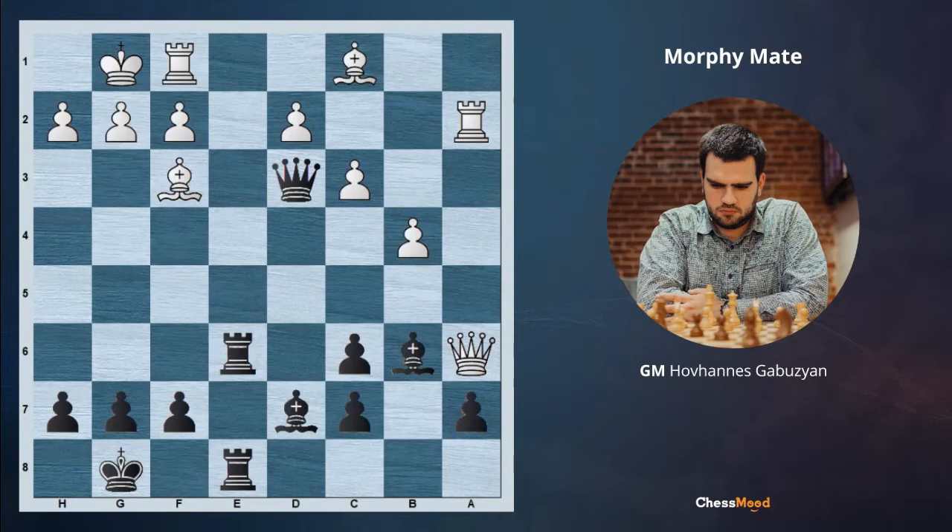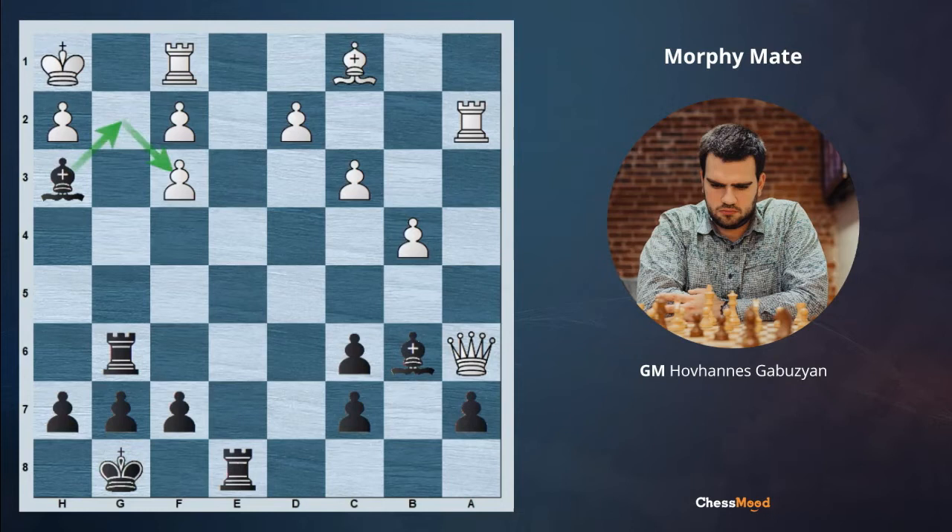In this position black is having a winning continuation. You can pause the video and try to think about it. Black is beginning with a very amazing queen sacrifice. The idea is now we are opening the pawn chain which was covering the white king, and after the attack and Rg6, white has to go Kh1. Now our attack is beginning with Bh3.